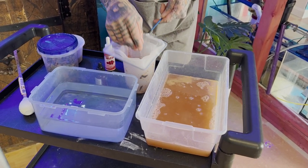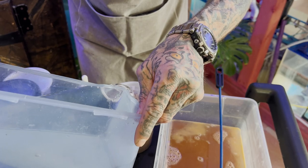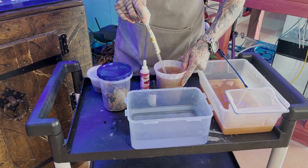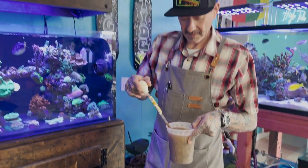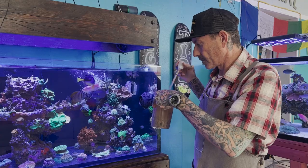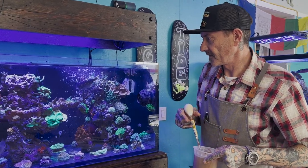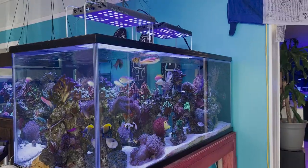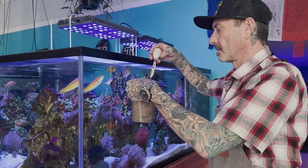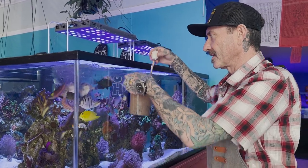I'm going to put this back in and fill it up with the RO and saltwater mix, and now we're ready to feed. First I'm going to do these guys — I'll just show you my two displays. This tank only has 13 fish in it. Now I'm going to get these guys; as you can see they're all patiently waiting. This tank has 35 fish in it, so they're going to get a lot.